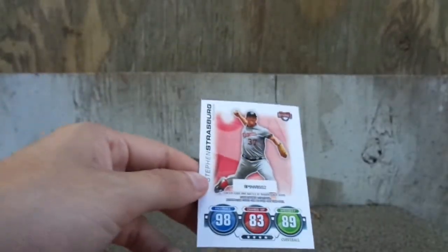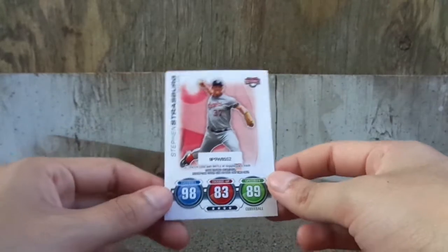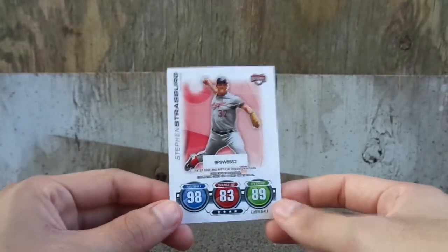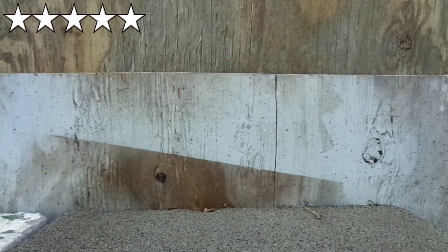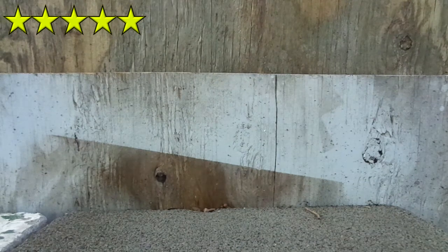And then we got Steven Strasberg. That's pretty cool, man. That gives me some memories. I'm going to give this a 5 out of 5. That is pretty cool.